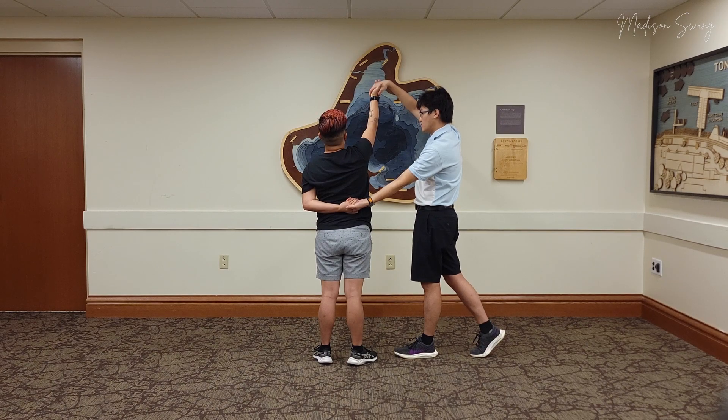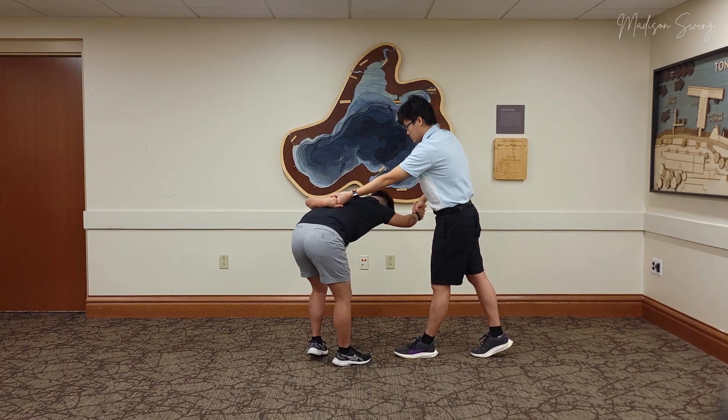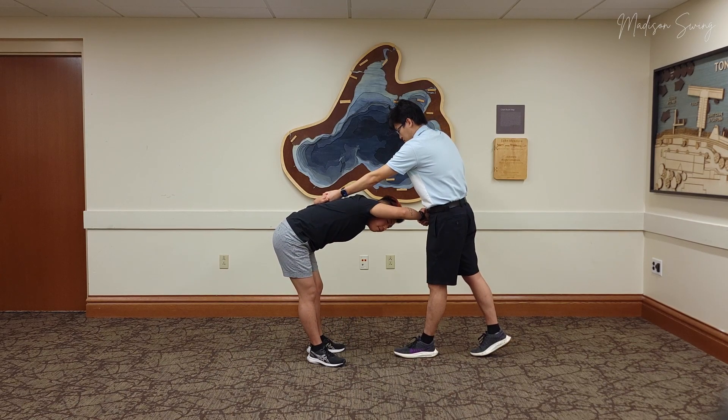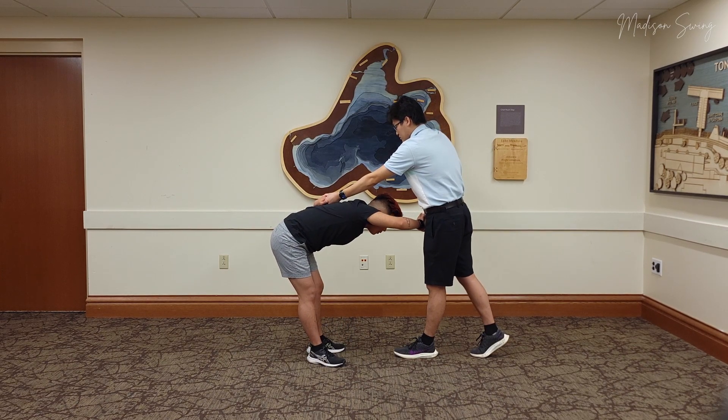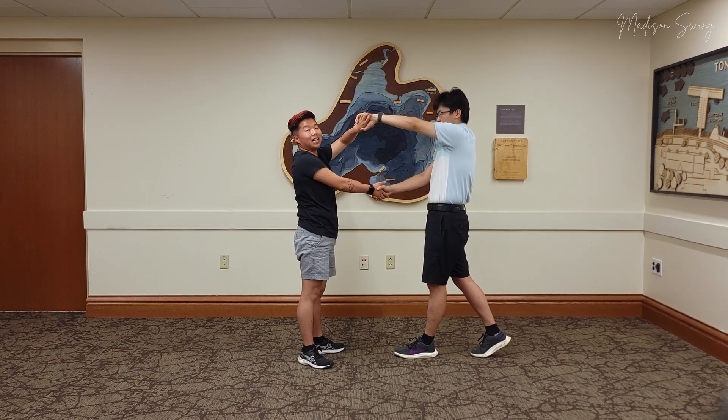Leads, you're going to now turn, bend down at a 90-degree angle, turn to your follow, and then let your arms slide off your back and bring it up — and now you're standing again.